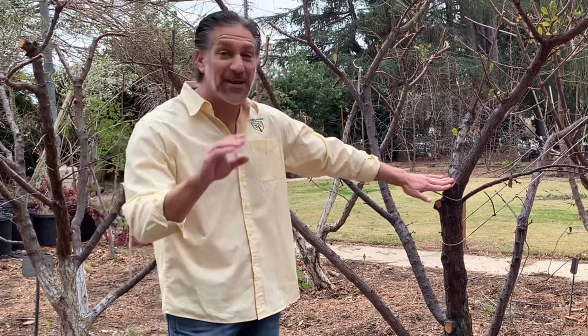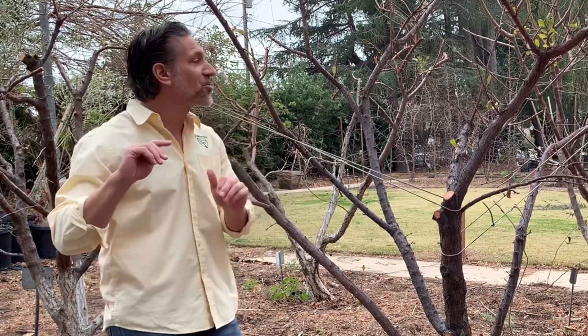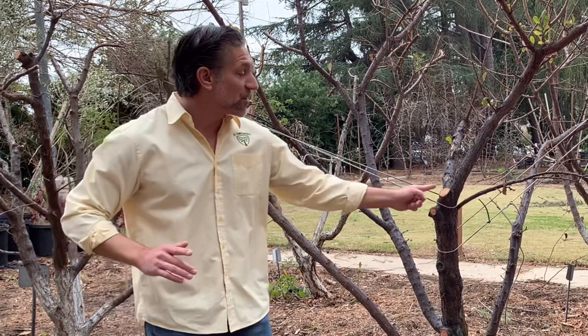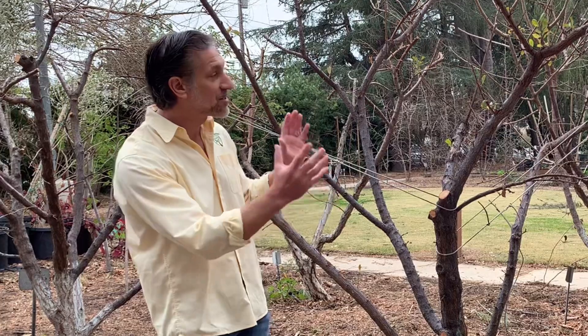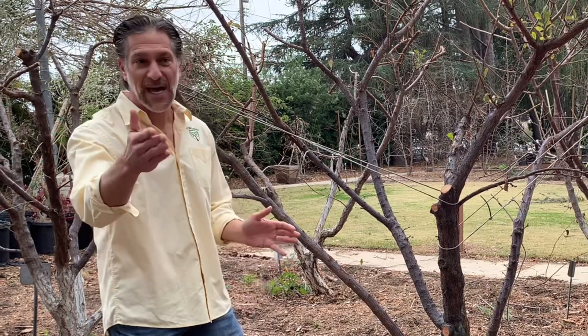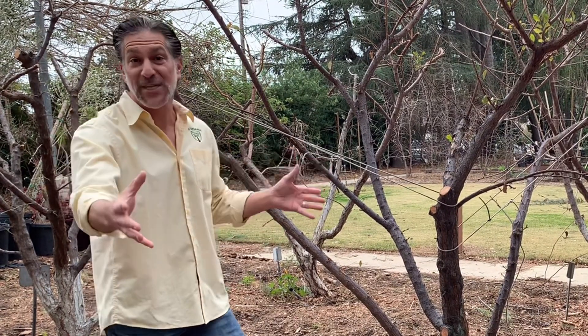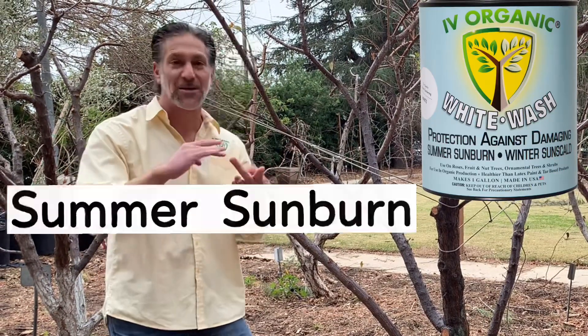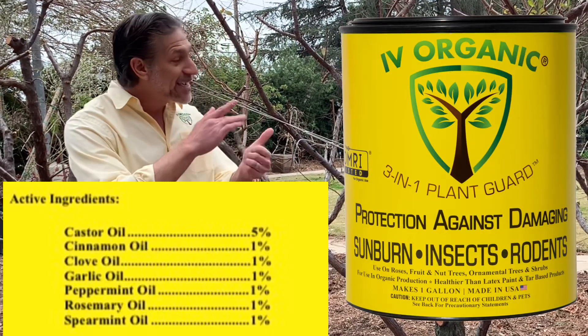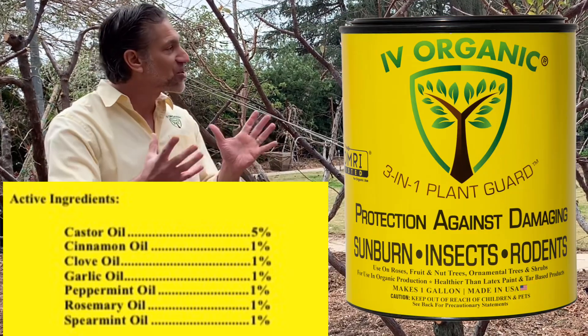Two, latex paint ends up blocking. The research on whitewashing plants using latex or tar-based products — nine out of ten articles — will say it's more damaging than beneficial on your trees because it traps moisture and contributes towards underlying rot of your pruned surfaces, grafting wounds, or wherever you're applying it. IVI Organics dries on your plants porous, allowing moisture and nutrients to pass through those protected surfaces — protecting from summer sunburn, winter sun scald, and more.